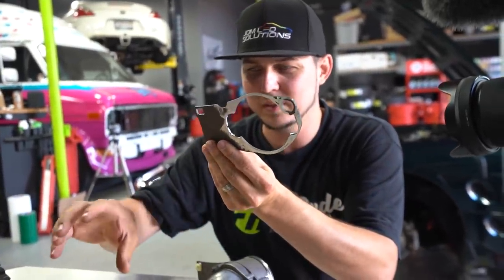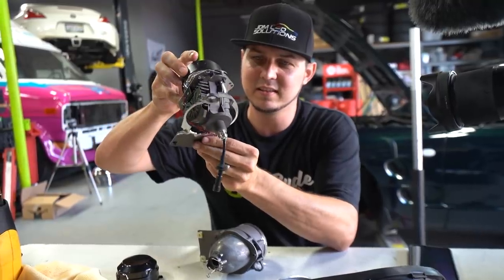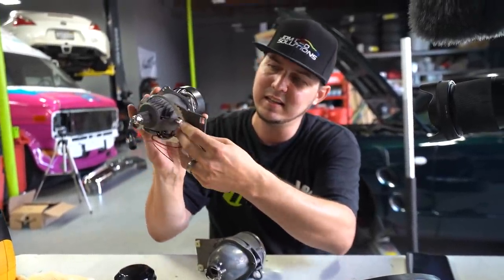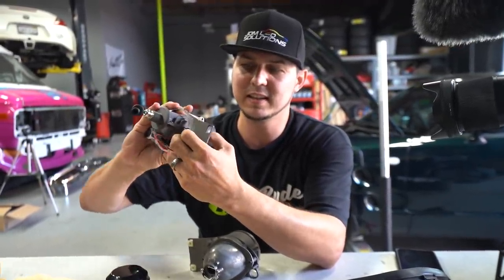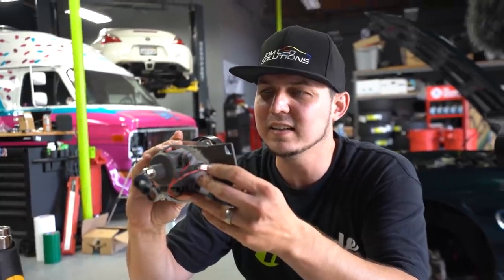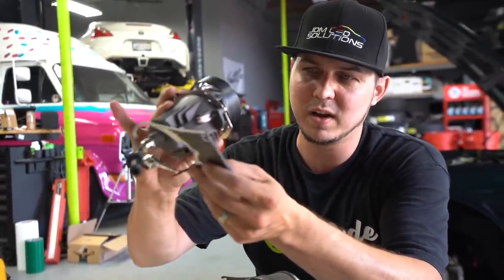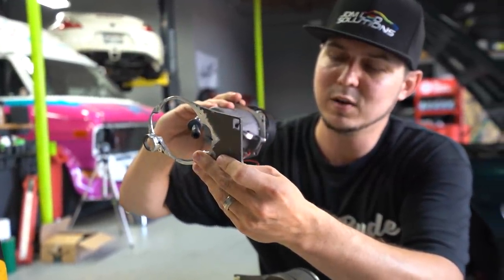The new projector will basically just clear into all of this. We're gonna make sure that any of the material we have to remove just clears so this thing can sit completely flush. At the end of the day it's just gonna take a bunch of little tiny adjustments, but we don't want to take too much off and cut through this — we're getting close, flirting with going too far.